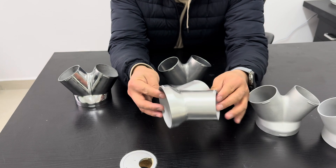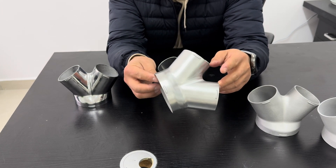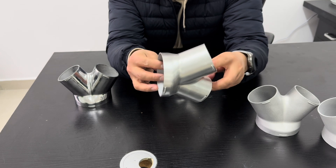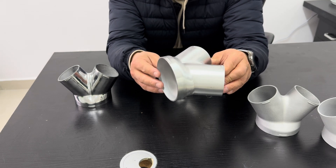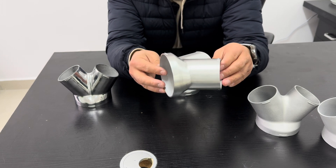This one is manual polishing. We are using a grinding tool to polish the surface, and it's smoother than the glass beading or sandblasting.